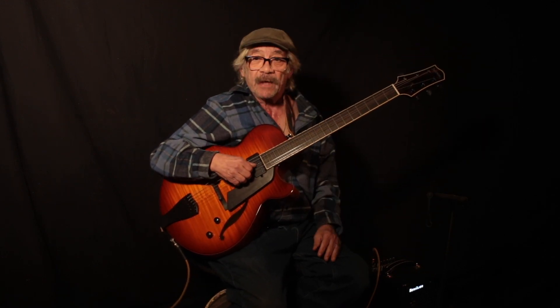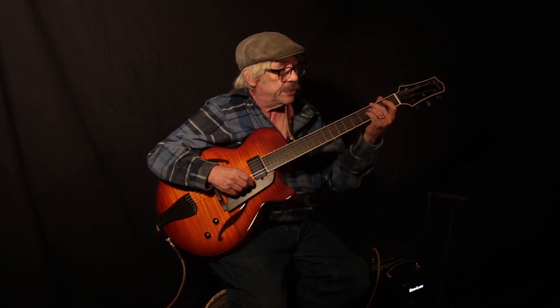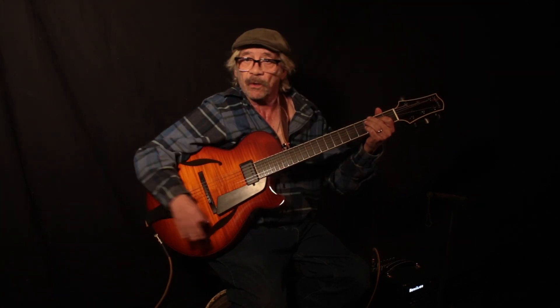Chord voicings — do you know there's five basic sets? Top four, middle four, bottom four. You can play all these inversions, two-five-one. There's nines, plus nines, all that stuff.